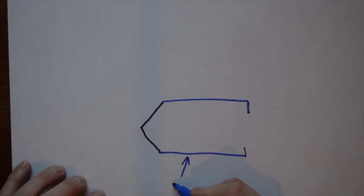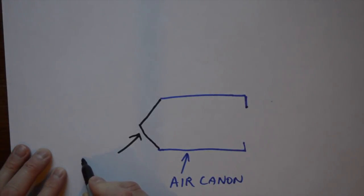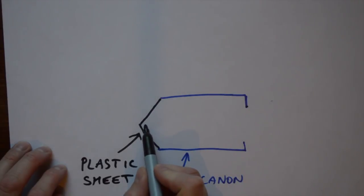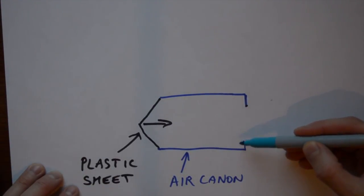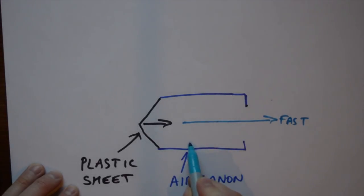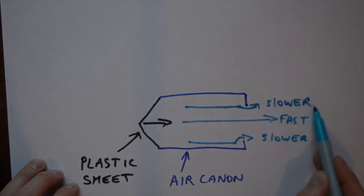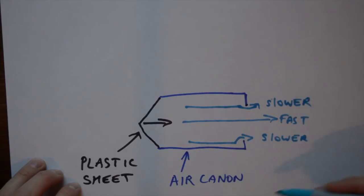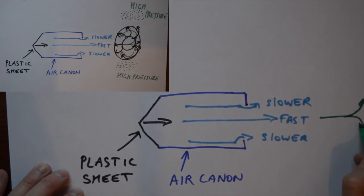So this blue part represents the air cannon. The black part represents the plastic sheet. Now when you let go of the plastic sheet, the plastic sheet fires forwards and forces the air out the front. Now because of these lips here, the air in the middle comes out fast and the air along this edge comes out slower.